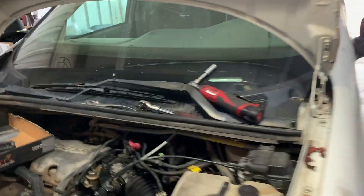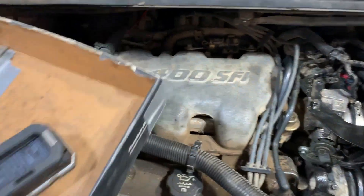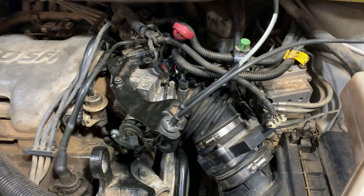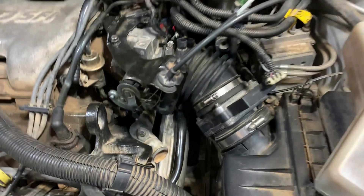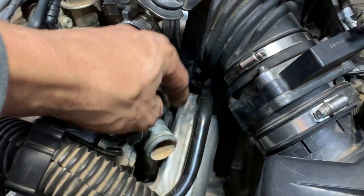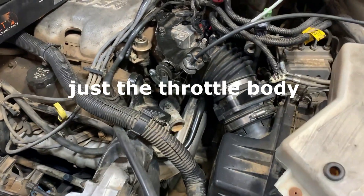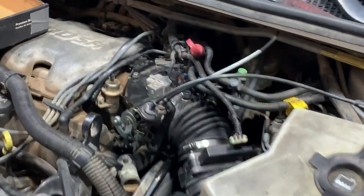Hello YouTubers, today we're gonna be working on this 2004 Montana, it's a 3.4. They brought it in to me kind of taken apart - I had to go dig for some screws and bolts. The gentleman that owns it tried to put the thermostat in, and it's kind of tricky if you don't know these vehicles. To get to the thermostat it's right there, and you've got the exhaust in the way and the throttle body, so you need to remove all that before you can get to the thermostat, and I'm gonna show you how to do that.